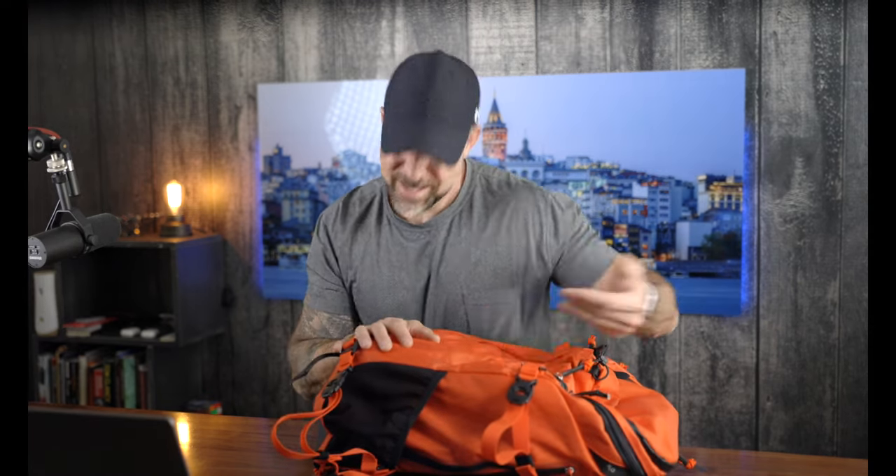If you find some value with this video, I sure would appreciate you crushing that like button down below — it really does help with the YouTube algorithm. That said, pull up a seat. Let's go.